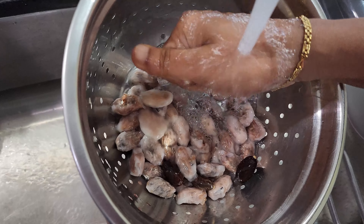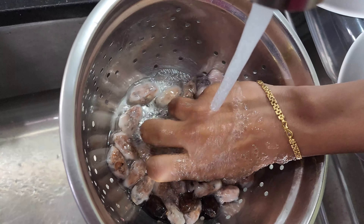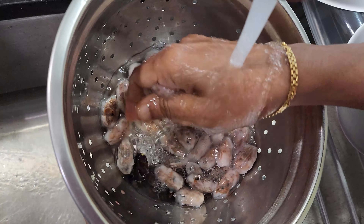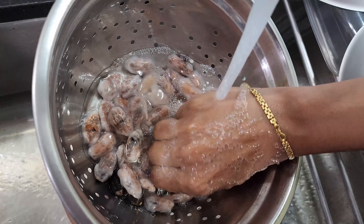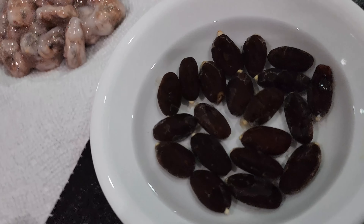The next step is fermentation. I'm going to wrap these seeds in a paper towel and leave it open. I'm going on vacation tomorrow, so by the time I come back I'm hoping the seeds will be ready for the next step in chocolate making — that is roasting. Here are the washed seeds, and these are the seeds for planting.